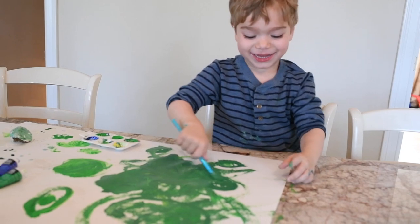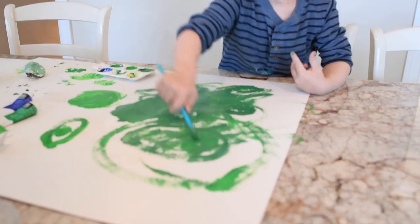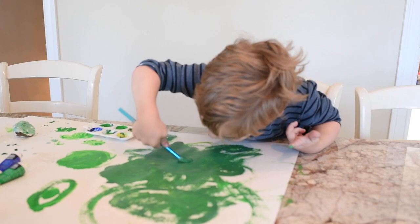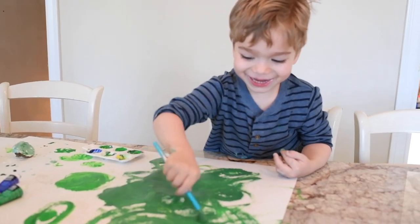Acrylic paint is washable when you get it off right away, but it's not really washable off clothing. So for little kids, you might want to put a smock on them.